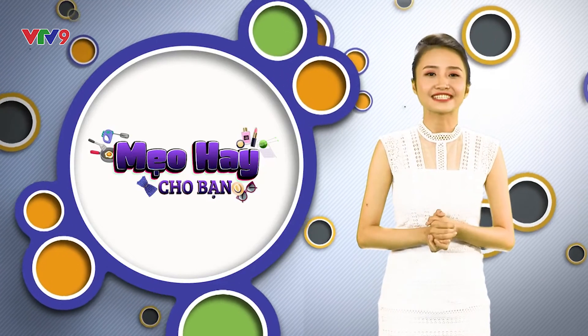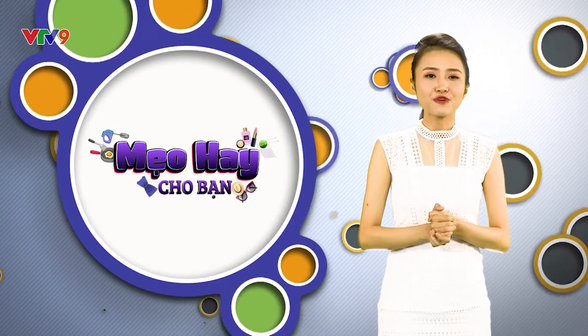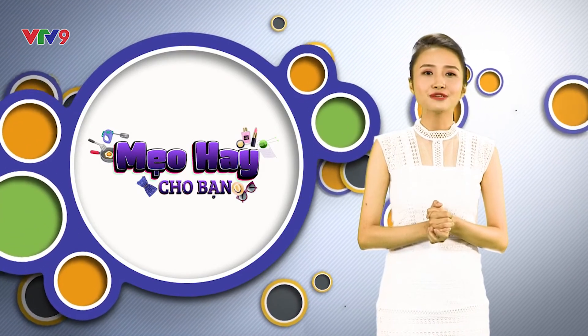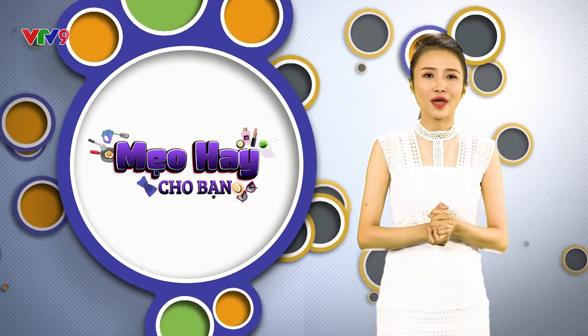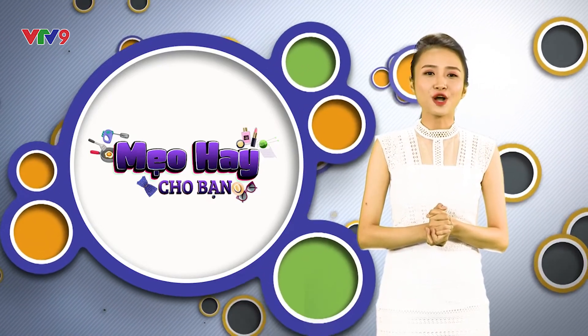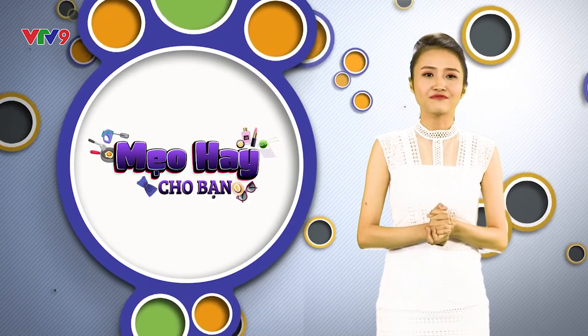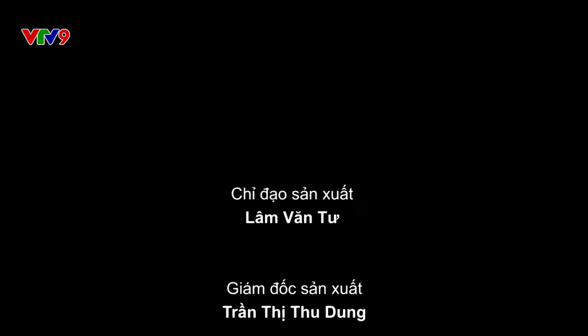Những thông tin vừa rồi đã khép lại chương trình ngày hôm nay. Quý vị có thể đón xem chương trình Mẹo Hay Cho Bạn được phát sóng vào lúc 11h50 thứ 2 và thứ 3 hàng tuần trên kênh VTV9. Quý vị có thể xem lại chương trình tại vtv9.vn, V9 Online, V9 Giải Trí. Xin chào và hẹn gặp lại quý vị vào những chương trình tiếp theo. Hãy subscribe cho kênh để không bỏ lỡ những video hấp dẫn.